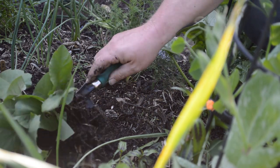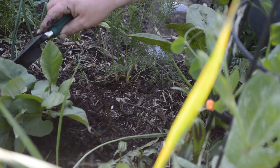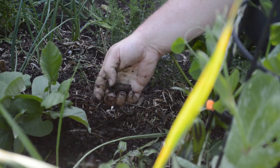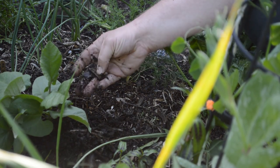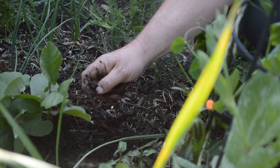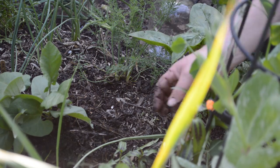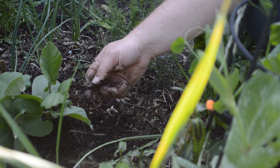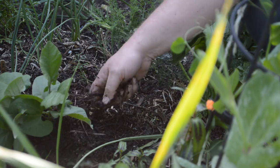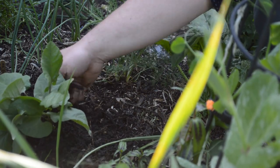I'm going to put a couple of trowels' worth on because there are a few sticks. It's all homemade compost — it's not too bad. There are a few sticks in there, but unless it's completely rotten I just let it rot on the surface. Anything hard goes back.